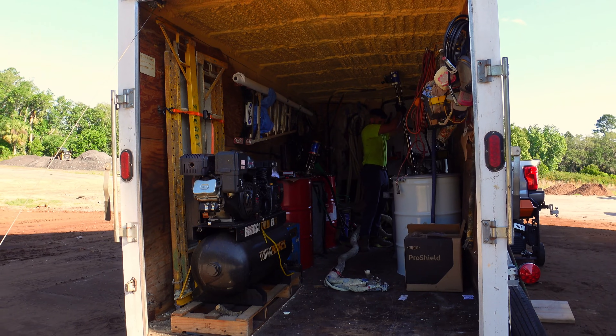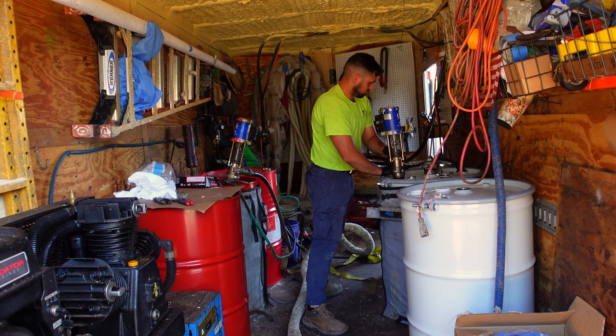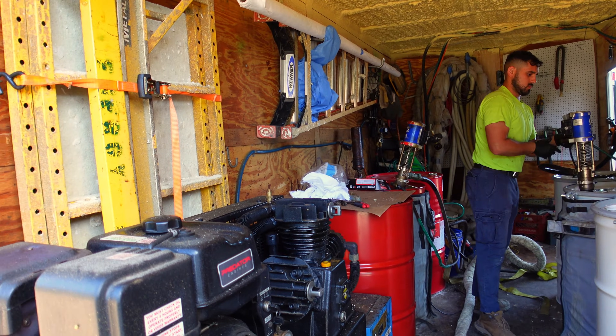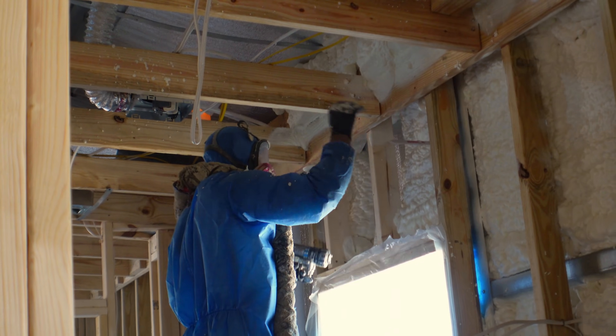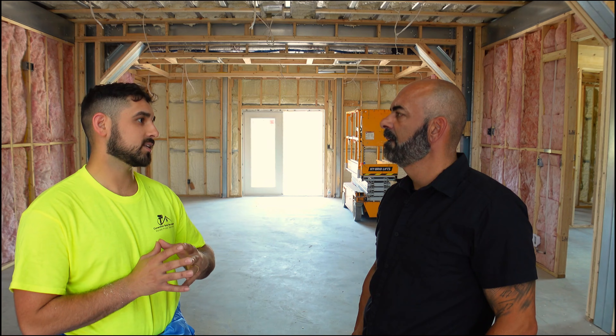So what is spray foam? Spray foam is a liquid manufactured on the job. We get an A and B part on our trailer, and once we get it to temperature and right pressure, we run the lines in and spray it. It comes out as a liquid onto the substrate — which is metal or wood — and within three seconds it expands to its solid form.